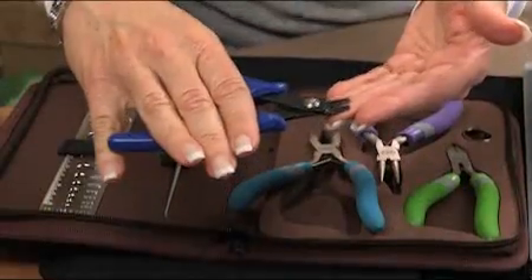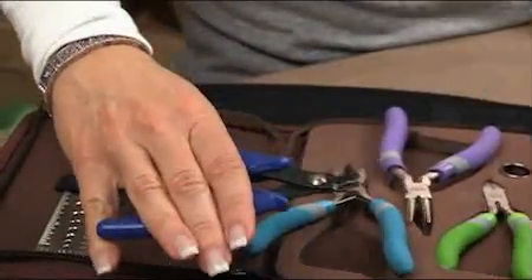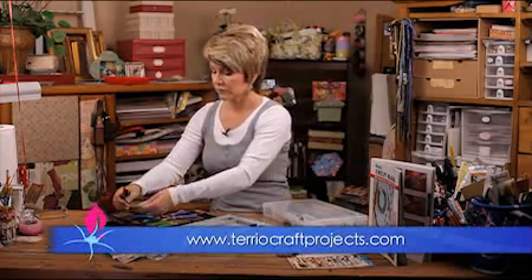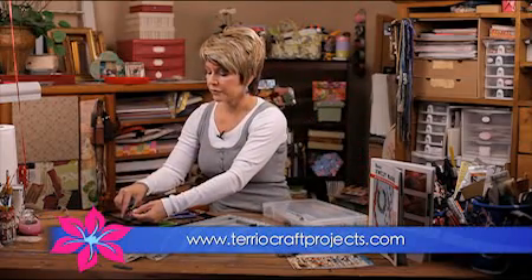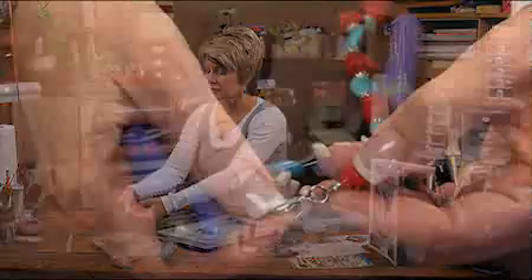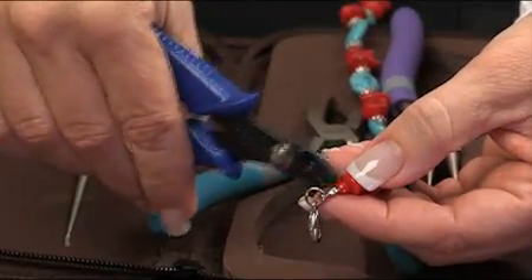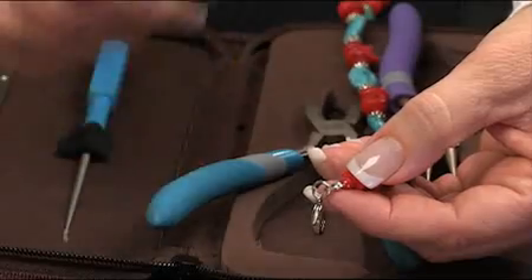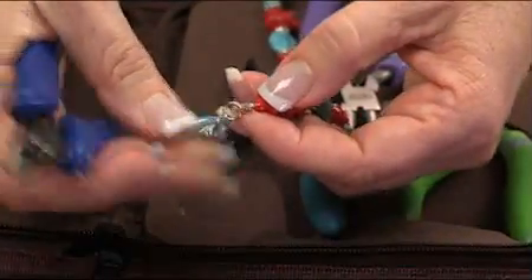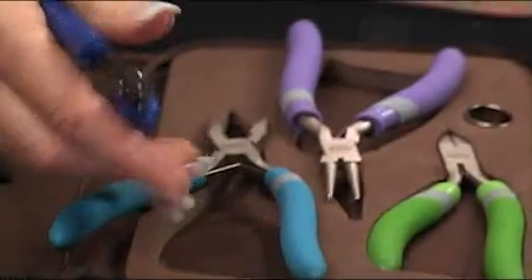These are the basic tools. Another tool that you want to pick up is a pair of crimpers. Crimpers will allow you to crimp together a wire so that this particular wire is holding this toggle. You need to bead it and crimp it together and secure it so you can hold your toggle in place. A crimper is really, really important.